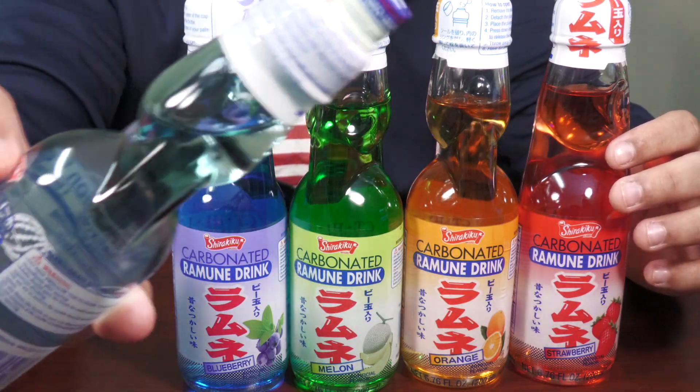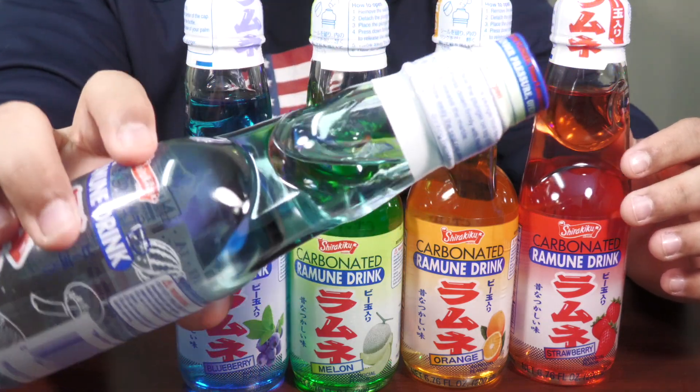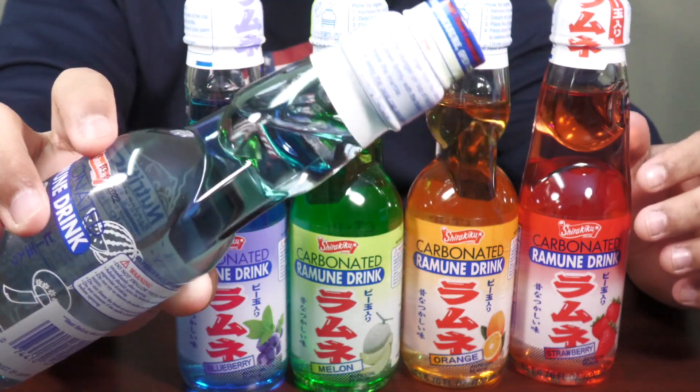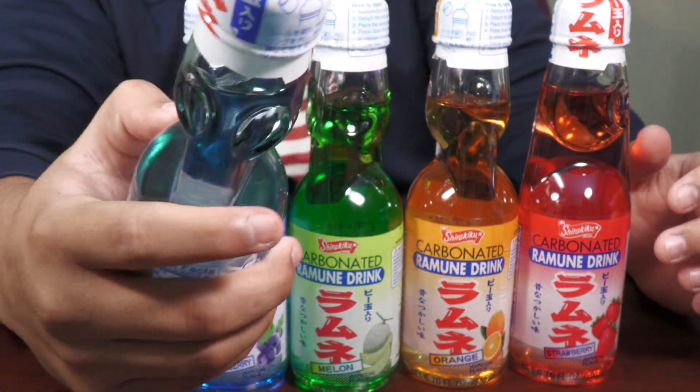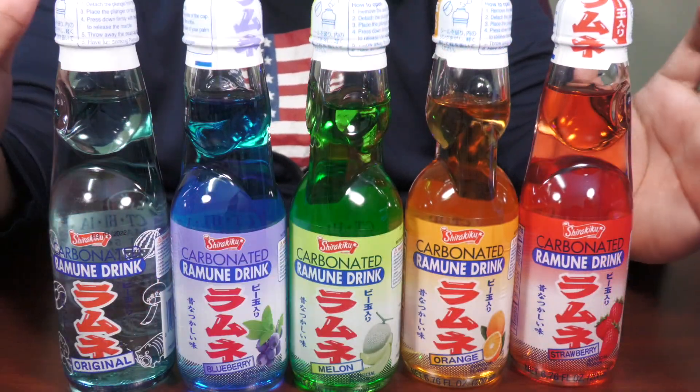They're kind of in these cool different types of packaging. I mean, if you're not from the US, you're probably gonna be like, this is normal. But if you're from the US, for the most part drinks don't really look this way. All right, let's taste test these one by one.